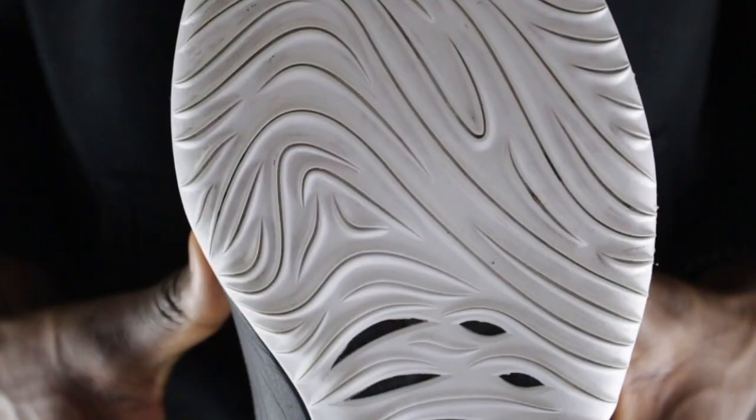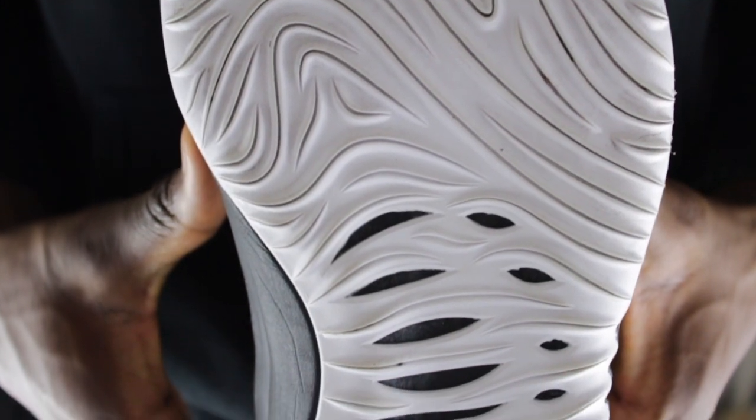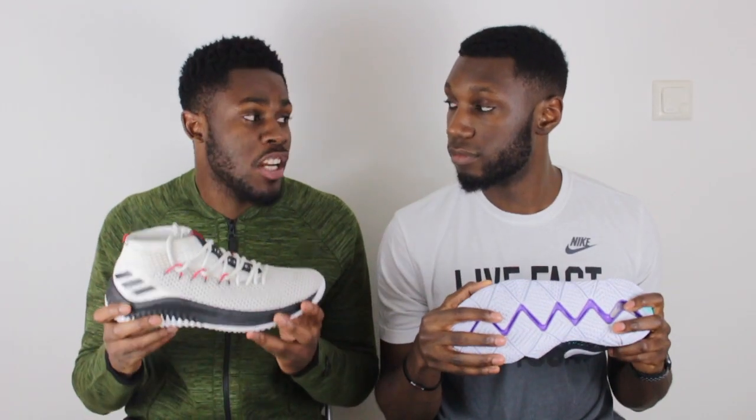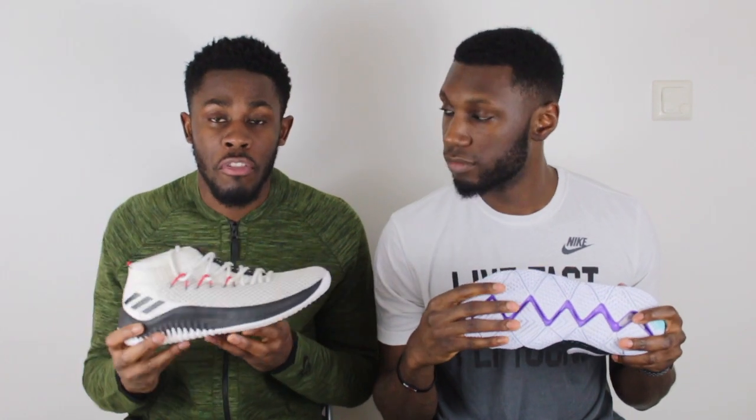Over here on the Dame 4, what we have is the Shark Gears traction pattern with the slits in between the grooves. This is a traction pattern that was really, really good, especially once it broke in. It bit the floor very nicely. I was very, very pleased with the traction on the Dame 4s.